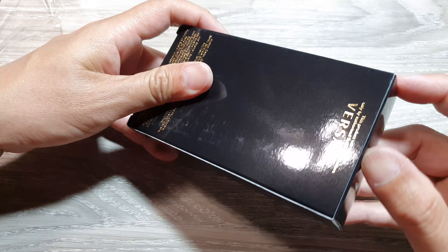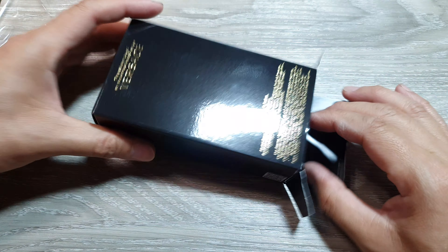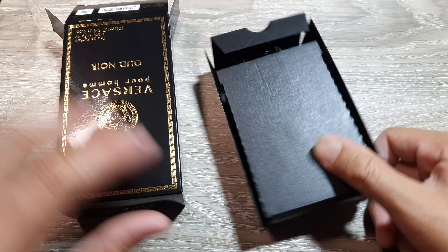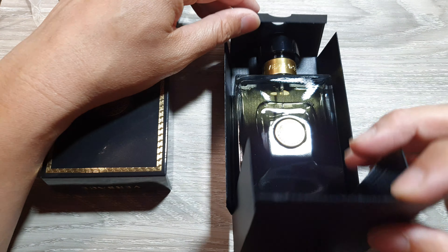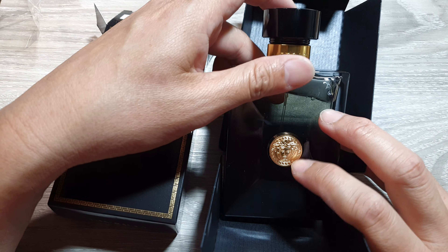Now let's open up the package at the bottom and pull it out.